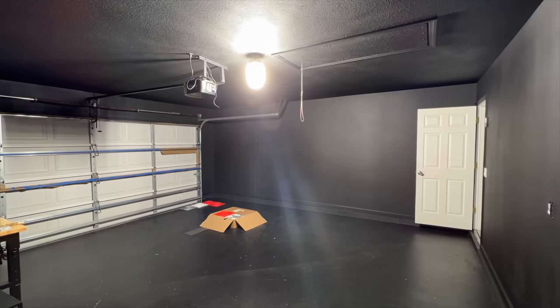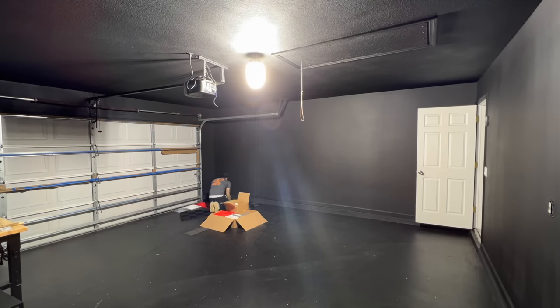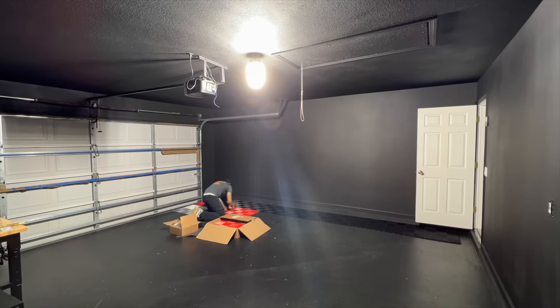I ordered some more LEDs to make a hexagon pattern. I know it's kind of the cliché thing — everybody has hexagon lights — but at the end of the day it does look really, really good. I also received the rest of my tiles, so I started laying them down.